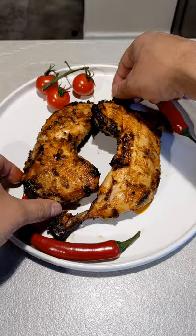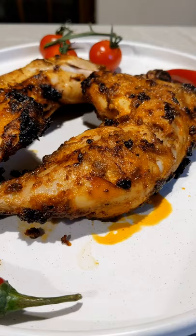Nando style piri piri chicken. Hey Baba here, and today we're making the legendary piri piri chicken in the oven.